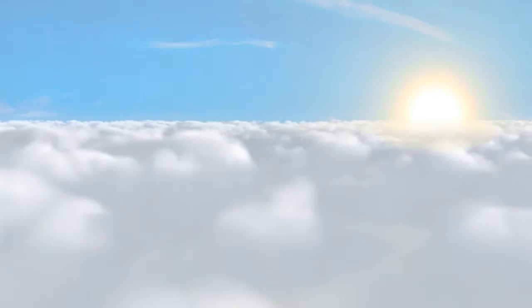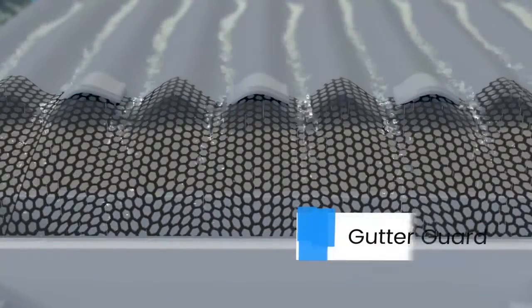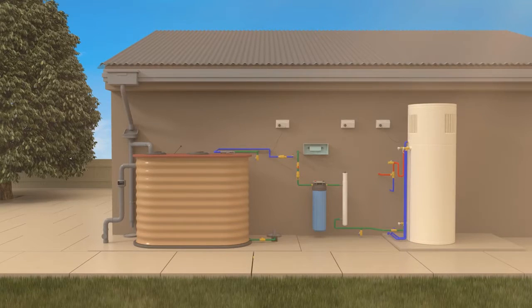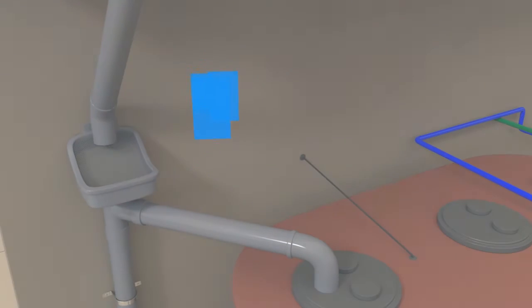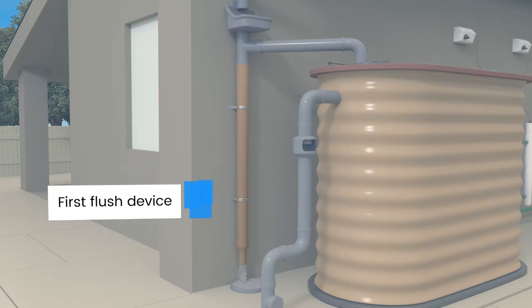It all begins with capturing rainwater on the roof of your Acquarevo home. The rainwater is screened through a gutter guard, which prevents entry of leaves and other debris, then passes into the downpipe where it's screened for a second time through a leaf diverter. A third screening process has the initial flow of 17 litres of rainwater diverted away from the rainwater tank by what's called a first flush device.